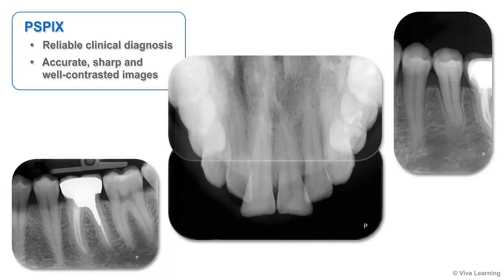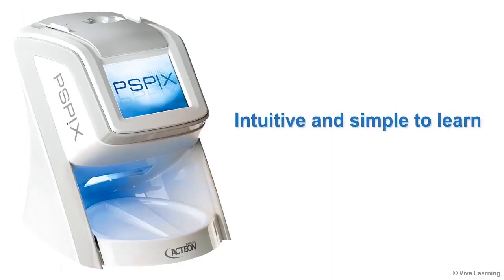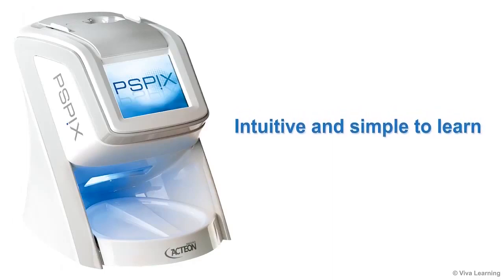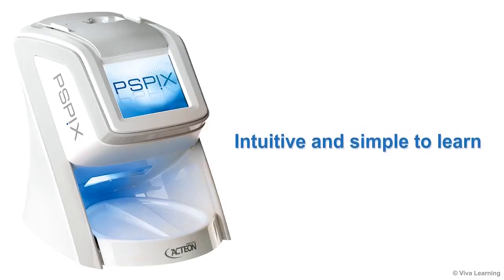To ensure reliable clinical diagnosis, with PSPIX you can count on getting accurate, sharp, and well-contrasted images. Using the scanner to produce these high quality images is so intuitive and simple that learning to use your PSPIX is instantaneous.